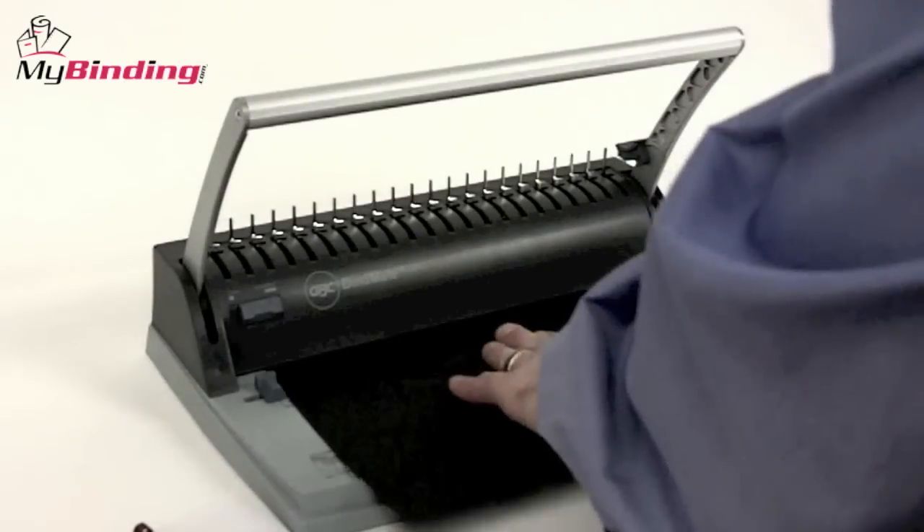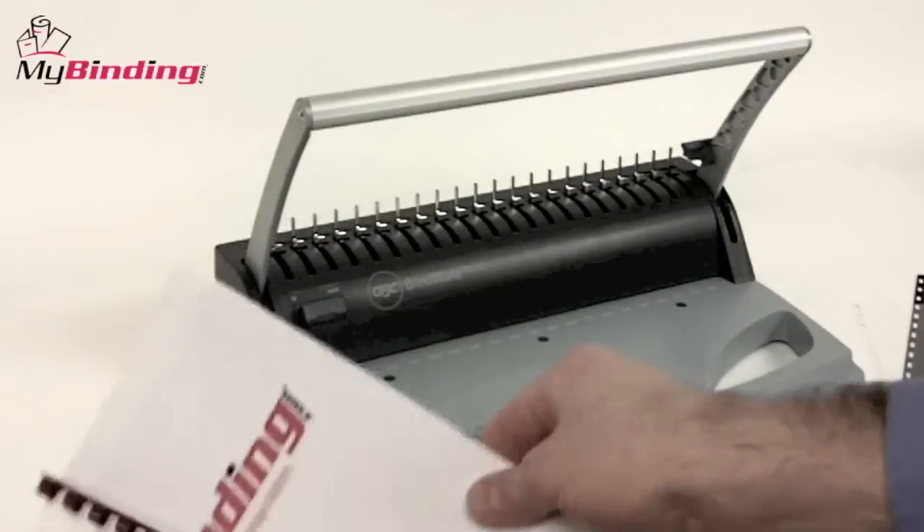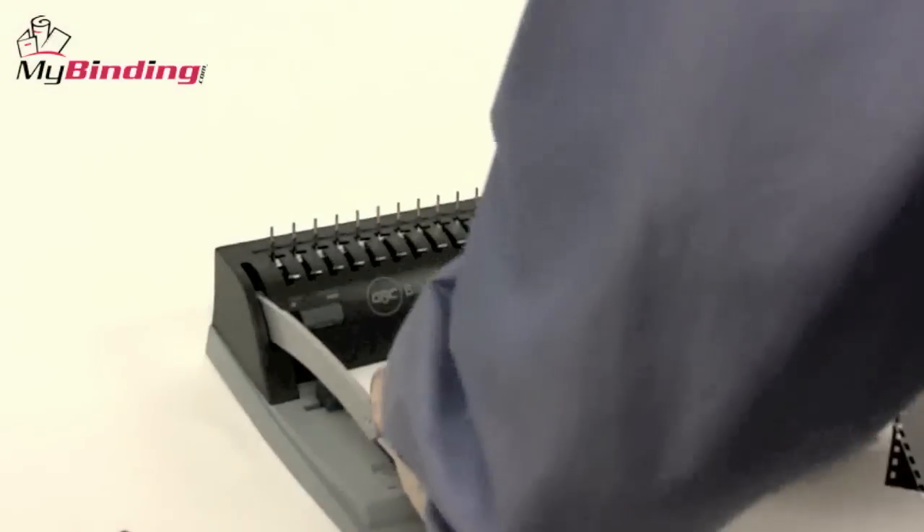The punch capacity for the BindMate Personal is eight sheets of 20-pound paper per lift. Its binding capacity is up to 125 sheets on a 5/8-inch diameter plastic comb.